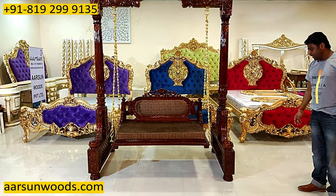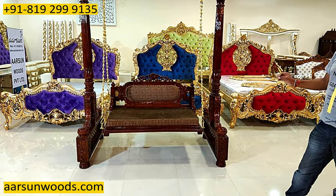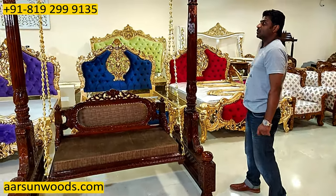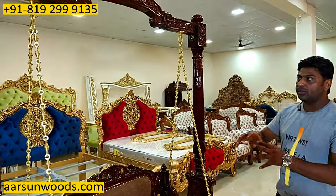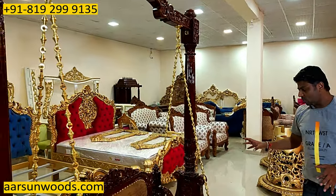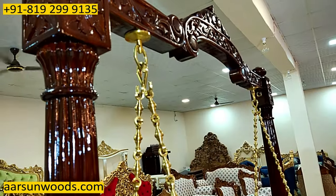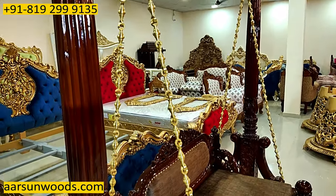Another interesting thing about this unit is that it is without any animal figures. A lot of people, for some purposes or for their own choices, don't like animal figures. So we don't have any animal figures in the entire unit. It's carved flowers and petal designs, resulting in a beautiful design.